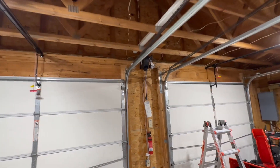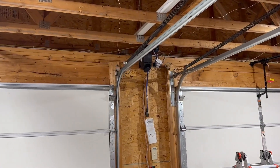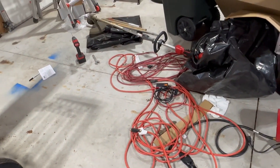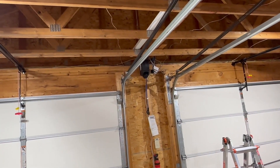I'll walk over here and show you what it looks like from afar. It's relatively clean, and it's just nice to have. Then you can start moving away from stuff like extension cords laying on the floor or strung up all over your walls. Why do that when you can just have one tidy little cord reel?